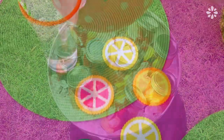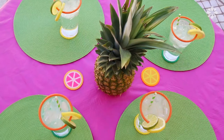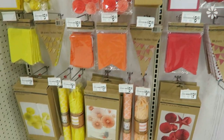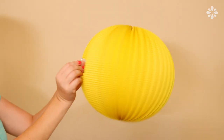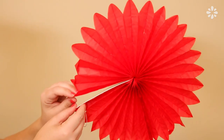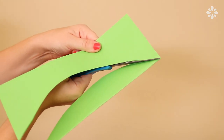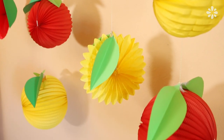For my table setting in the backyard I added my citrus slice drink coasters, which really add a fun fruity pop of color. Michaels has a colorful selection of ready-made party decorations that can match just about any party theme. To complete the look of my fruit party I used these lanterns — they're so easy to make and they resemble fruit. I folded some green paper in half, cut out a leaf shape, taped the leaves on, and you have instant fruit lanterns.